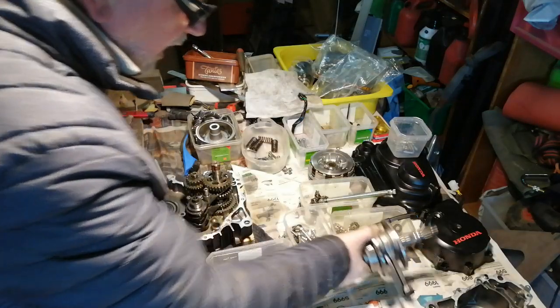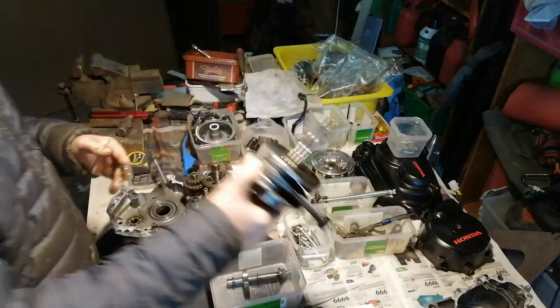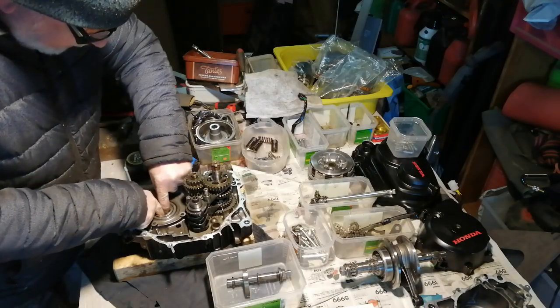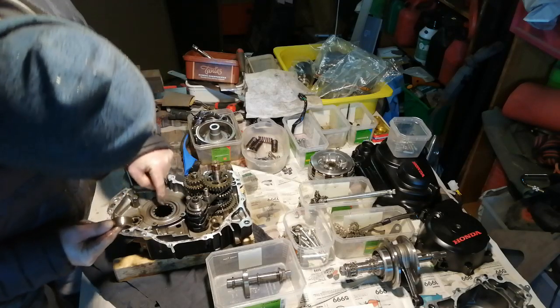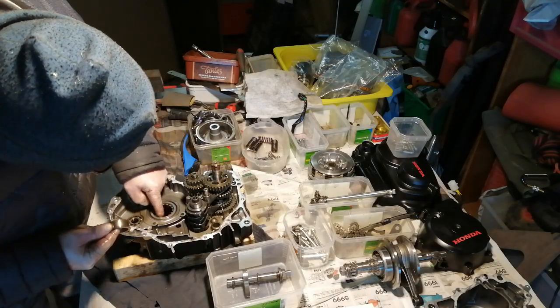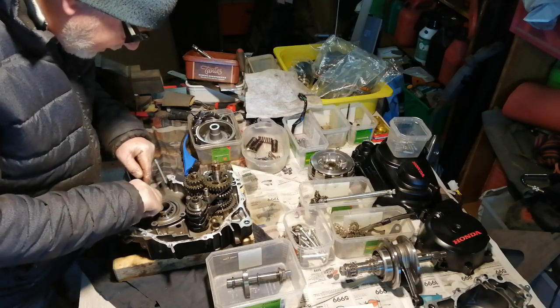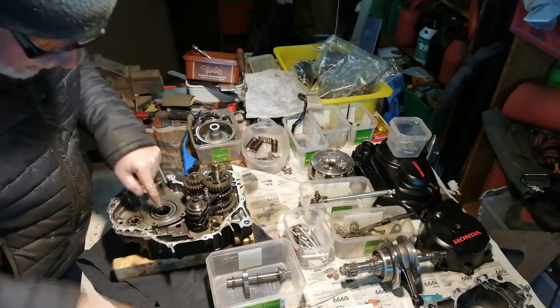So that's the crankshaft, and that is 400 British pounds. Let's take this race out since we're here. Have a look at these needle roller bearings - they are all good, no worries about that. So I'm going to put that back in just in case they fall out. I think most of the debris was in the bottom - it's just cleaning now.